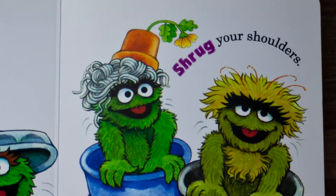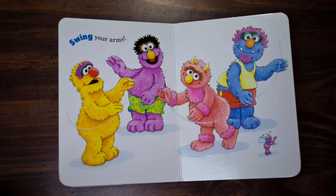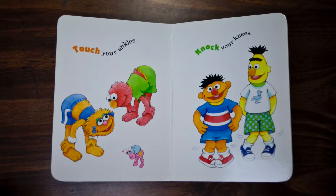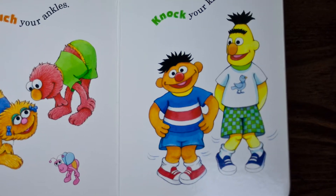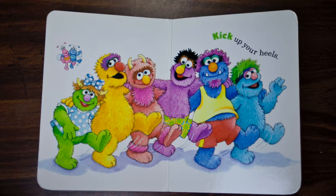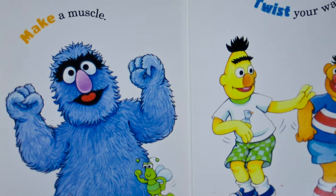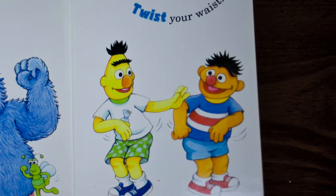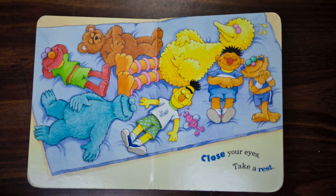Shrug your shoulders, swing your arms, touch your ankles, knock your knees, kick up your heels, make a muscle, twist your waist, close your eyes, take a rest.